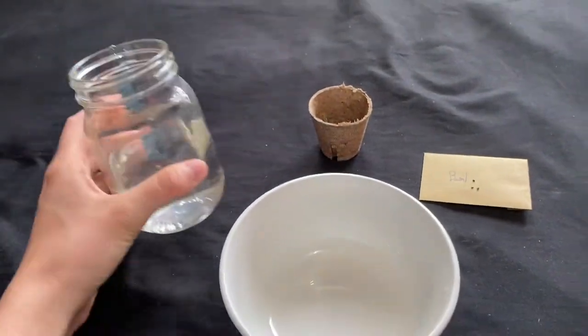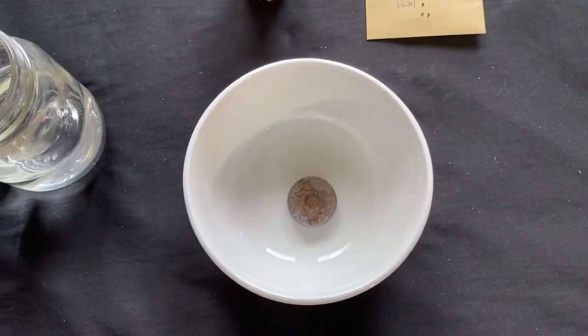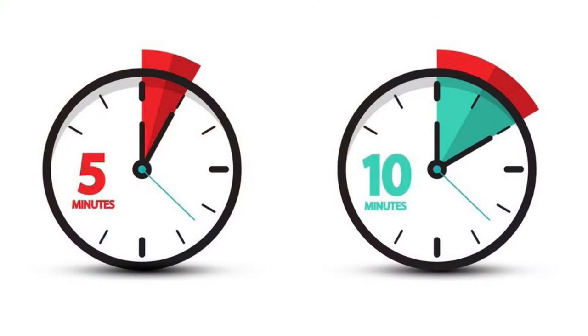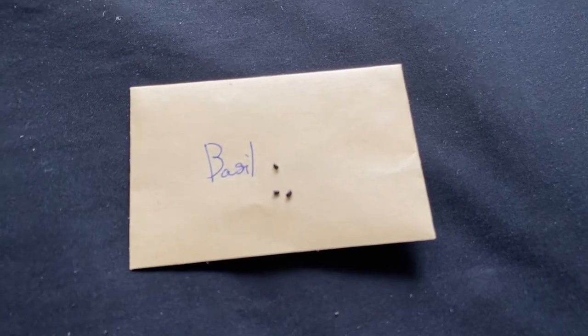Grab a bowl and a quarter cup of water, then place the peat disc in the bowl and pour the water on top of the disc. Wait about five to ten minutes for the peat disc to become fully saturated, and plant the seeds inside the opening of the mesh about half an inch deep.